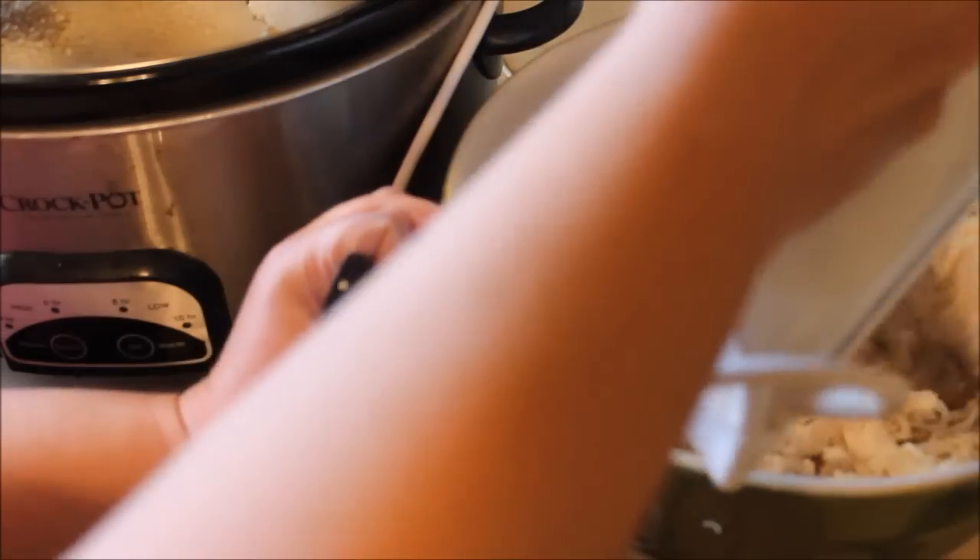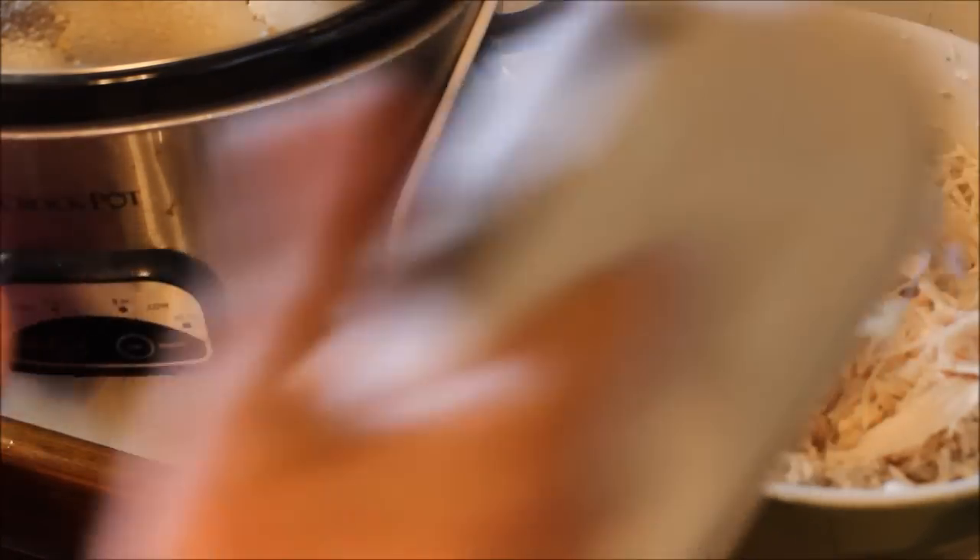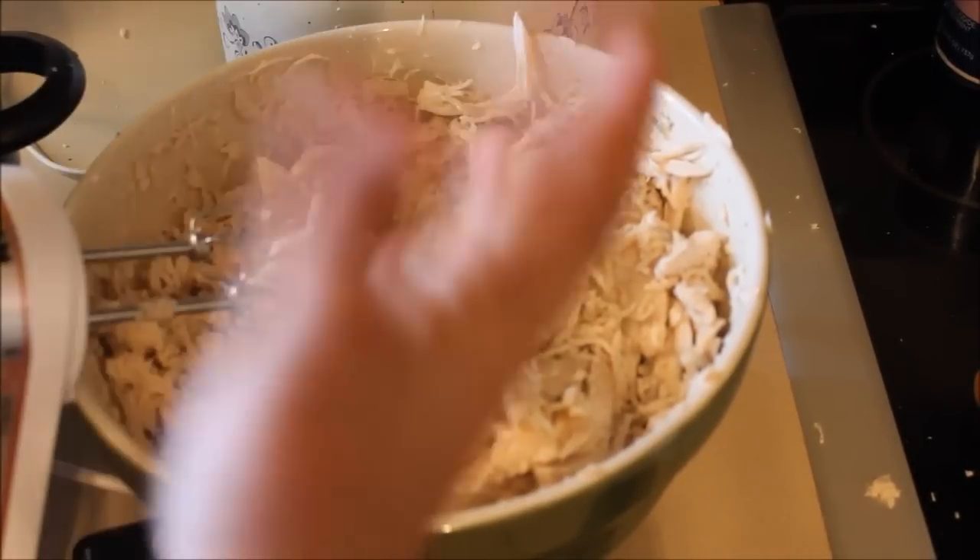See how cool that is? Perfectly shredded chicken. No carpal tunnel.